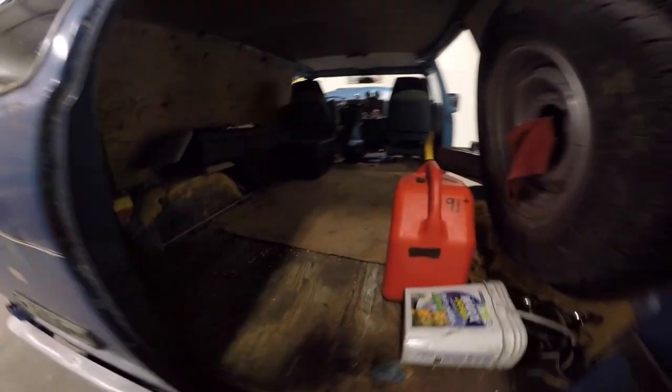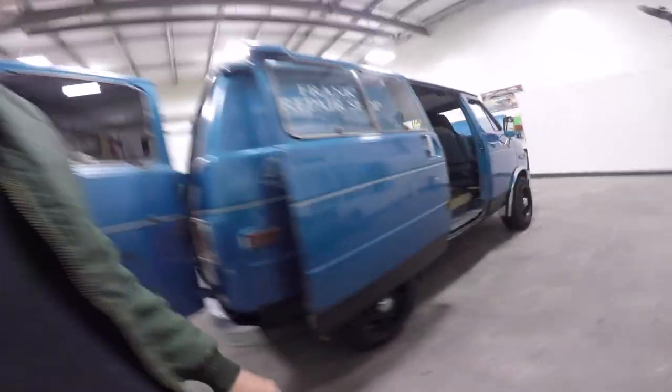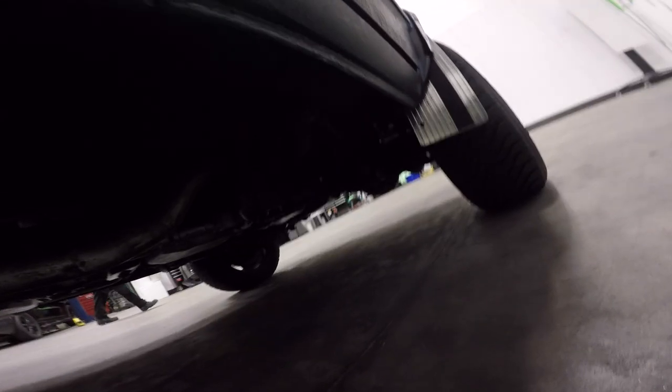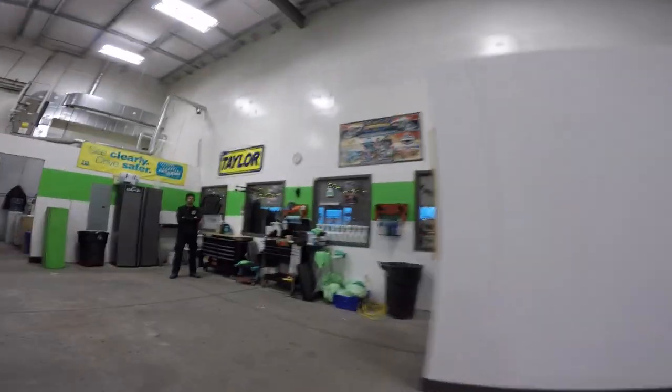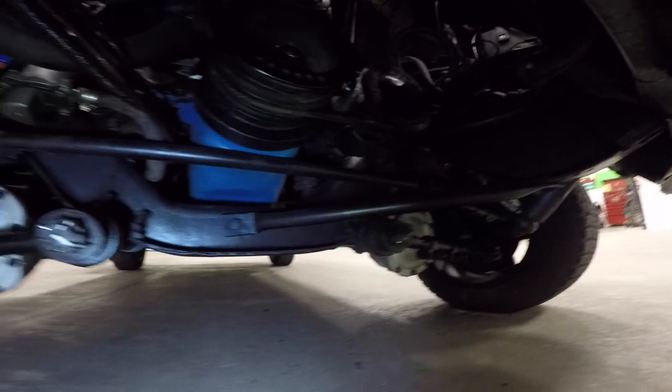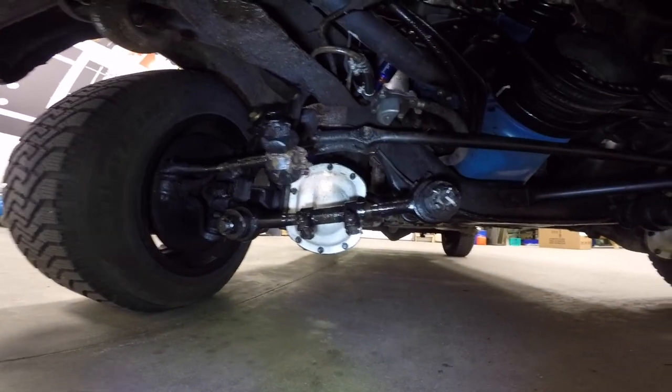So you're going to redo the whole thing, right? Check out under here. This is killer. Look at it. There are three drive shafts under there. Yeah, it almost looks like a mini rear end, eh? Yeah, two differentials. Friggin' decent.